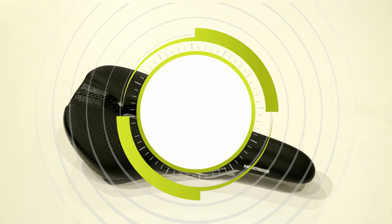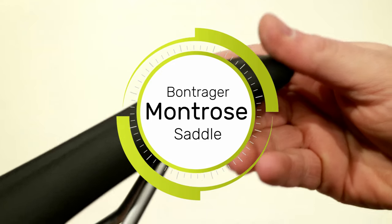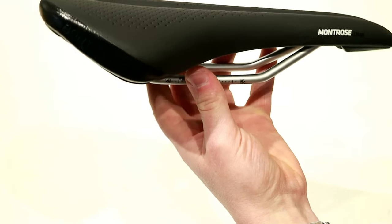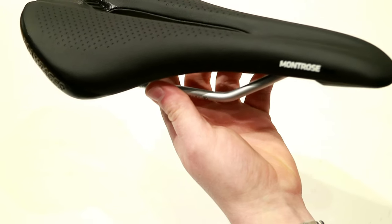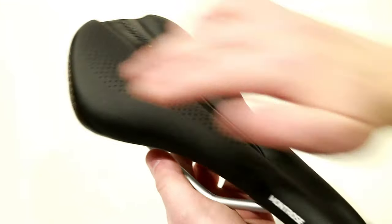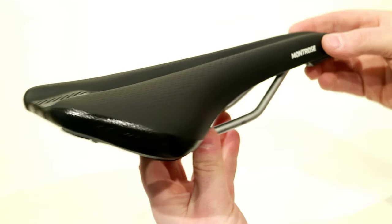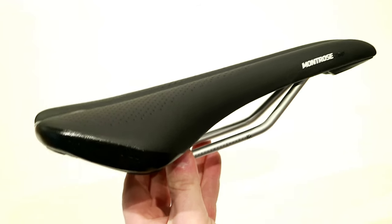On this James the Bike Guy, we're taking a look at the Bontrager Montrose Comp Saddle. This Montrose Comp Saddle is a great saddle from Bontrager. The Comp level brings it in at a more affordable price point, but this is a cutout saddle with rounded edges that should allow you to have good movement on the saddle and should work great for road or mountain bike usage.